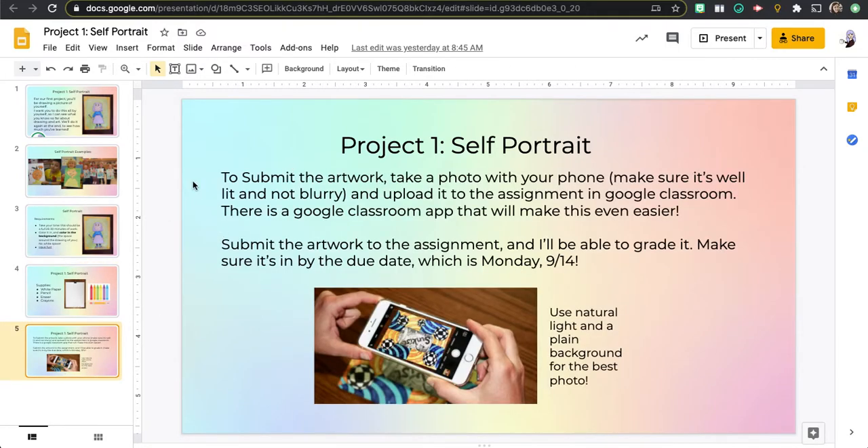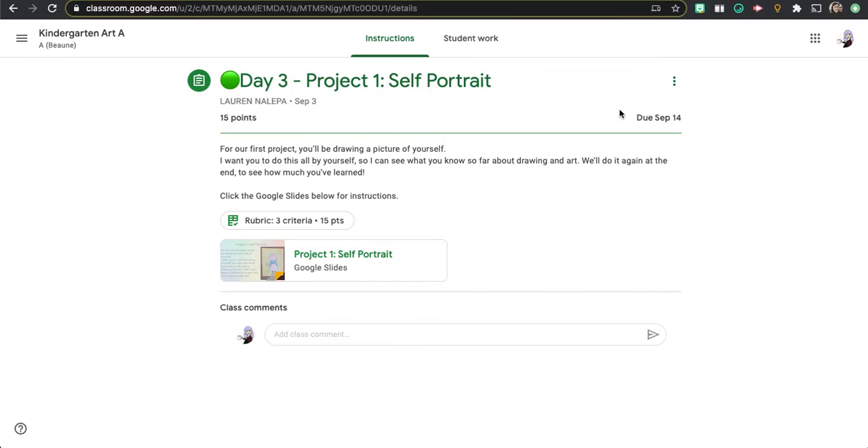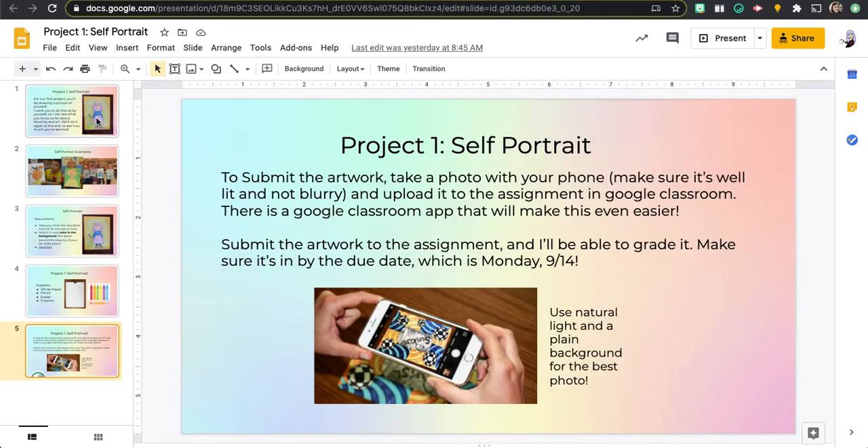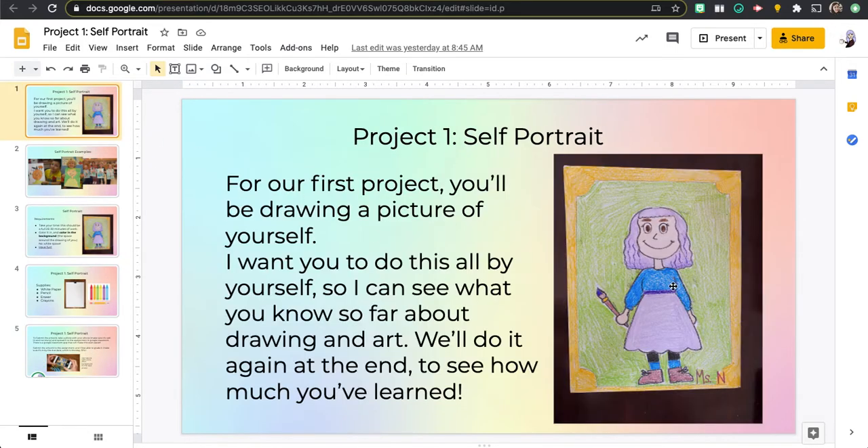Parents: when it comes time to submit the artwork, you're going to take a picture on your phone and submit it here in Google Classroom. On the project there will be an option to hit submit and you can upload a photo. If you download the Google Classroom app it'll be very easy to connect it. You guys can go ahead and get started drawing a picture of yourself — I'm very excited to see your work.